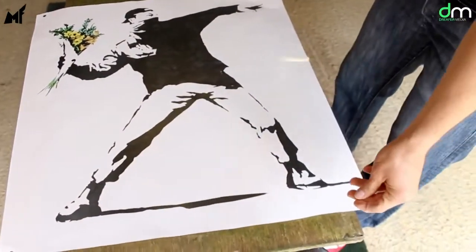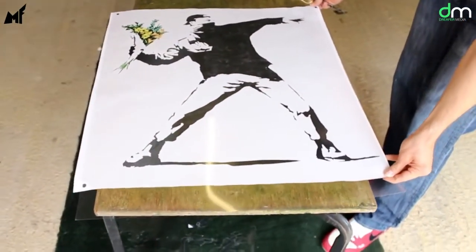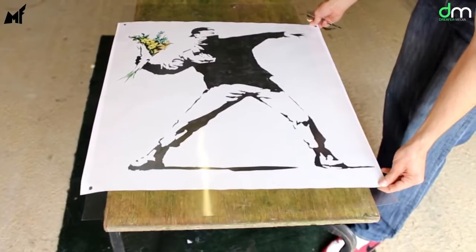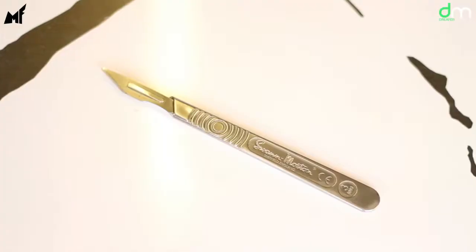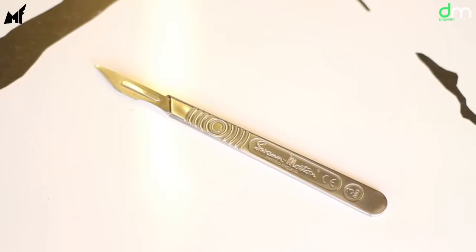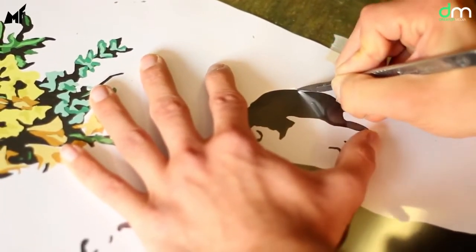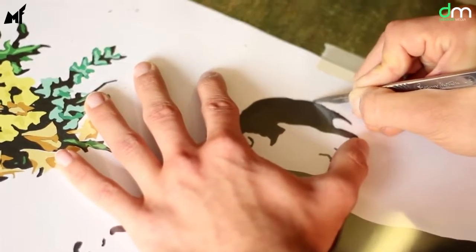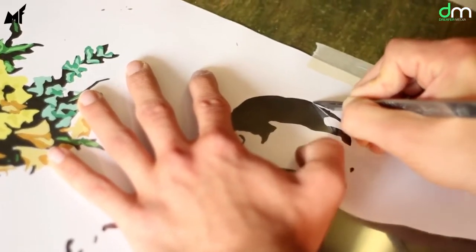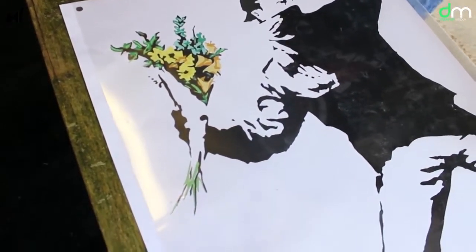This is an acetate sheet which is 0.3 millimeters thick, and this is what you're going to use to make your stencils. Once it has been aligned, use masking tape to fix the acetate sheet in place. The scalpel we'll be using is a standard scalpel with a 10A blade. Each different color needs a new stencil, so for each layer use the scalpel to cut around the parts that are the same color in your printed picture. The base layer that has been cut was for all of the black elements that you can see here.